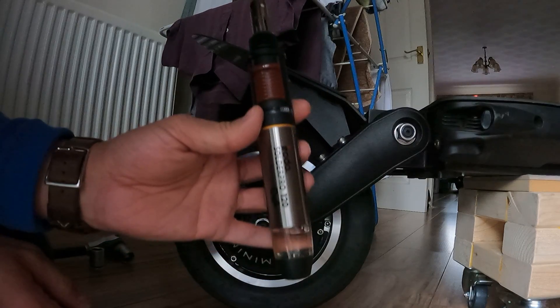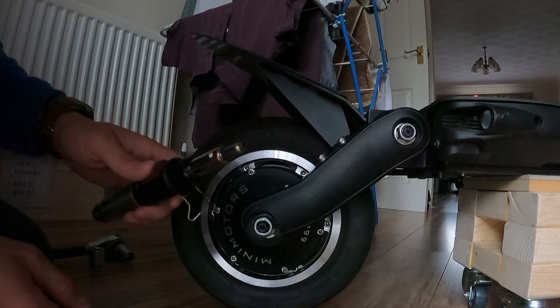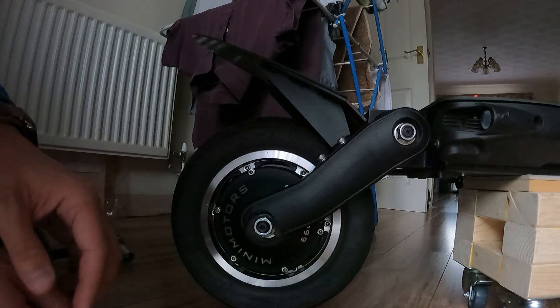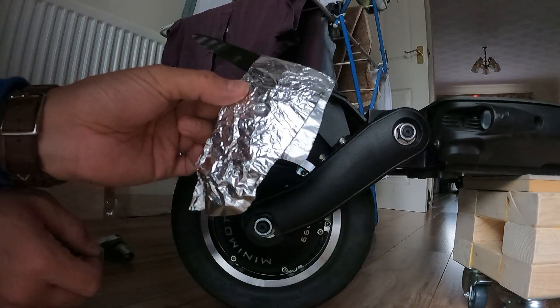What I've got here is a butane soldering iron but with a blowtorch head. And what else you need is a bit of foil.